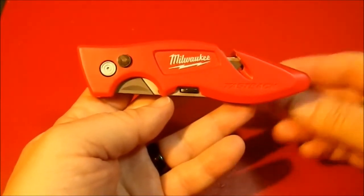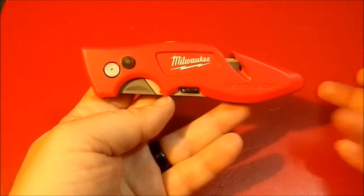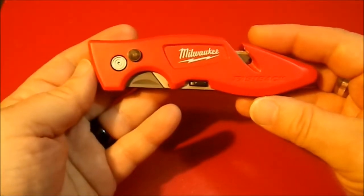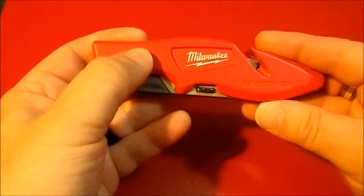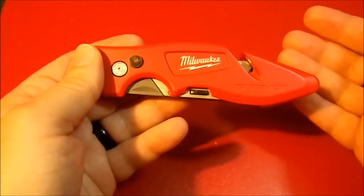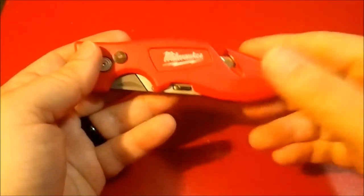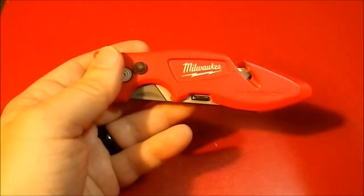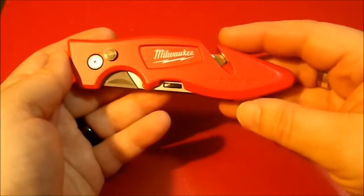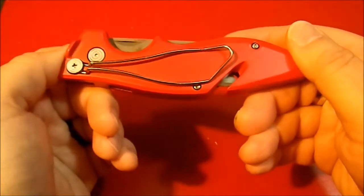Greetings YouTube, today I'm going to show off a Milwaukee utility knife — which I just realized is almost the same color as my bench, sorry about that. I purchased this because it's a button lock design and I've never owned a button lock knife before. For the price they were asking, $10, it came with a bottle opener which I've already given away to Goodwill.